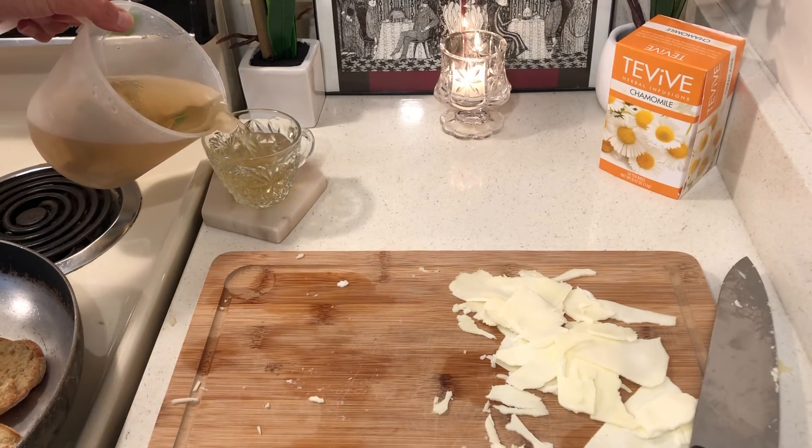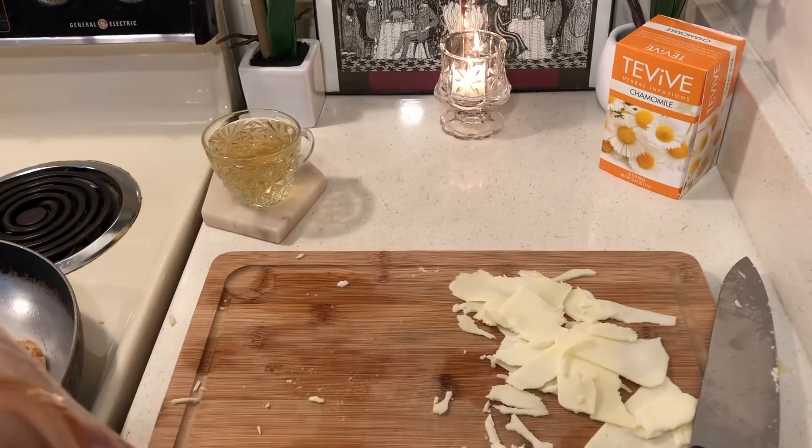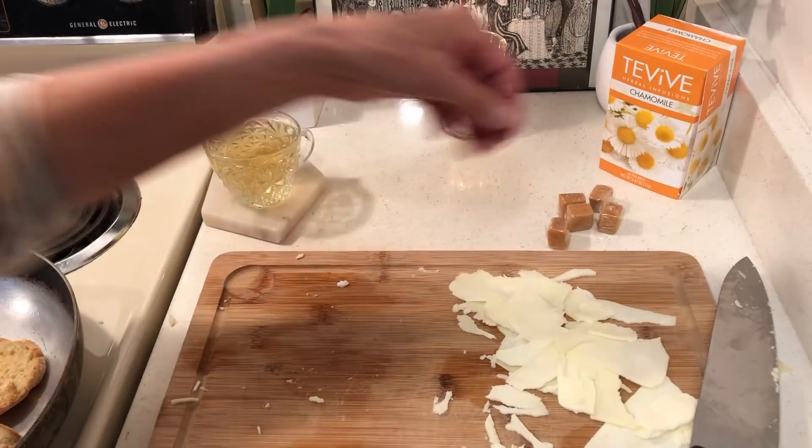Chamomile tea — you can drink this stuff when it's icy cold, you don't need anything in it. And yesterday I bought these caramels for a dollar, so I'm eating a few as I'm making my lunch.